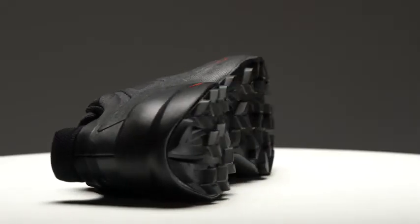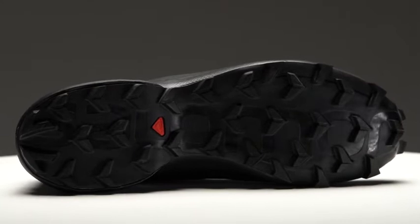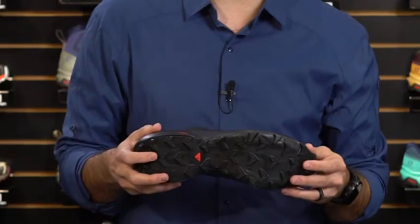One of the most recognizable features of the Speedcross is its unique tread pattern. This shoe features deep, penetrating chevron lugs with updated geometry to improve the grip and durability on even the most technical terrain. The lugs are arranged directionally to provide uphill and downhill traction as needed.